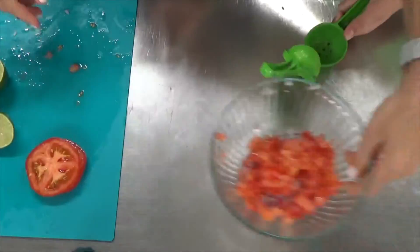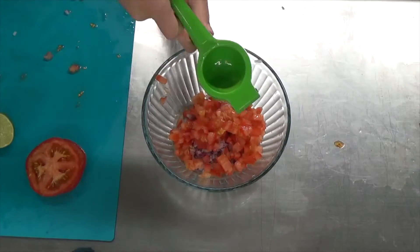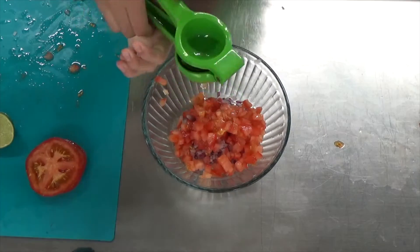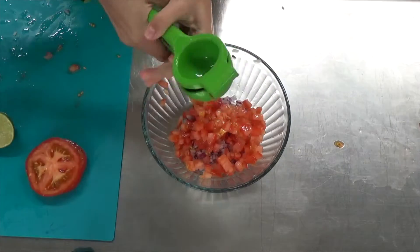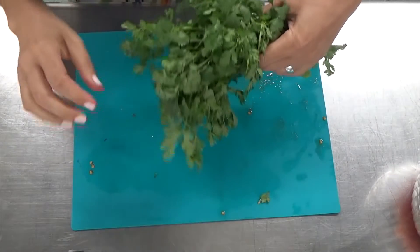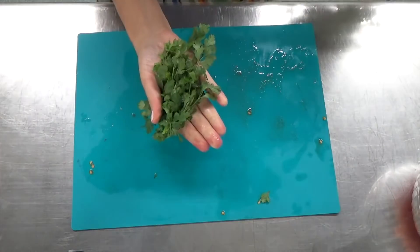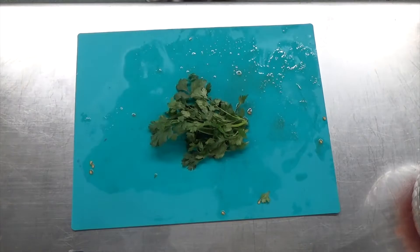After you've put those tomatoes in a bowl, you want to get a lime and cut it in half. Using a juicer, you want to extract the juice from the lime. I have cilantro that I've already rinsed and dried really well. It's really important to dry your herbs because if you cut wet herbs, they're going to turn black and mushy.